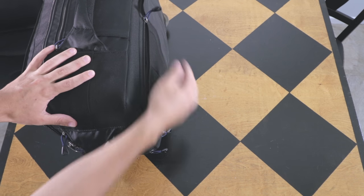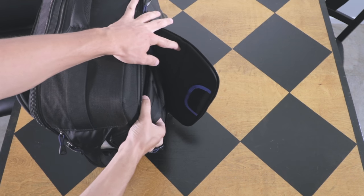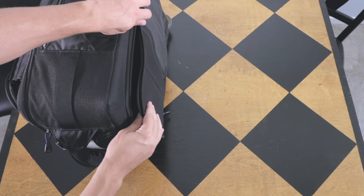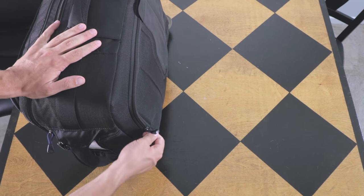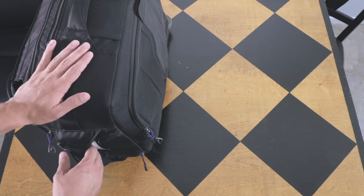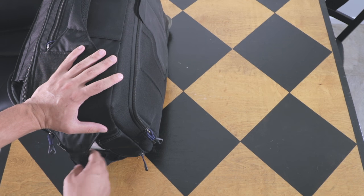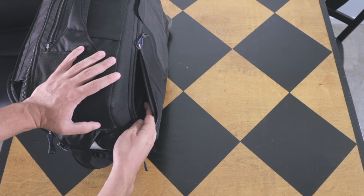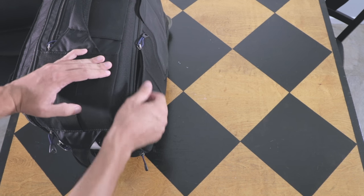A unique feature about this bag is it actually has a backpack built in. So if I'm going to a rugged location, I can put it on my back. I rarely ever use that — only on a handful of occasions — but when I've needed it desperately, I've used it. Sometimes at the airport I have this on one shoulder, my other carry-on backpack on the other shoulder, and I wheel in both of my Pelican Air cases, so I have four bags total.